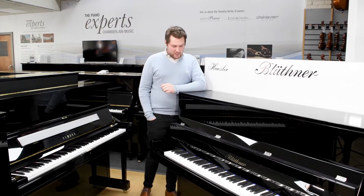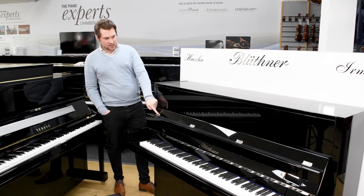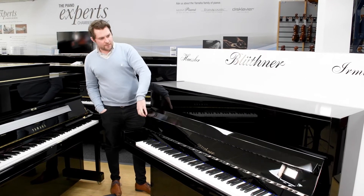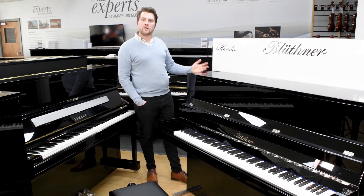The styling is Bauhaus inspired, so it comes in an attractive polished ebony finish with chrome fittings, a long music desk that stretches the whole length of the instrument — a very much less-is-more approach to the styling.